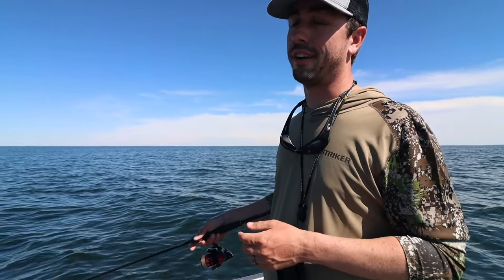Before you move spots, if you are seeing a lot of fish, try changing your presentation before you go find more fish. That about wraps things up — hopefully you enjoyed this video and learned something. If you have any questions leave them in the comment section below and I'll do my best to answer them. If you enjoyed this video make sure to hit that subscribe button because I have more good content coming this summer, this fall, and some big plans for winter. I appreciate you watching and I'll see you next time.